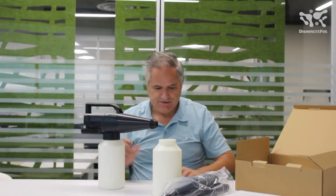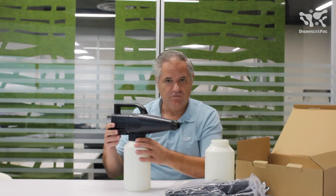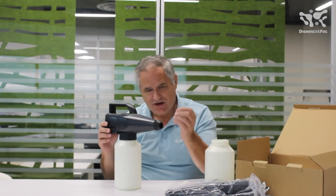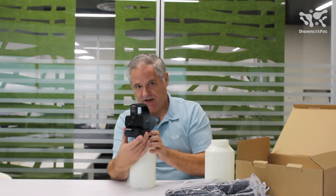So, what does this look like set up and ready to go? Luckily I have one right here. With this unit, I want you to think of this as an ultra-low volume ULV fogger. It comes out with a very fine micron mist that will shoot somewhere between 4 plus feet. It has a switch on the back, and the battery in the bottom.